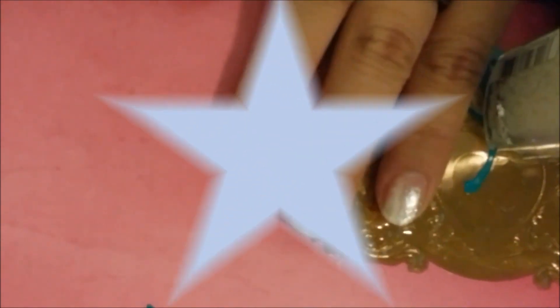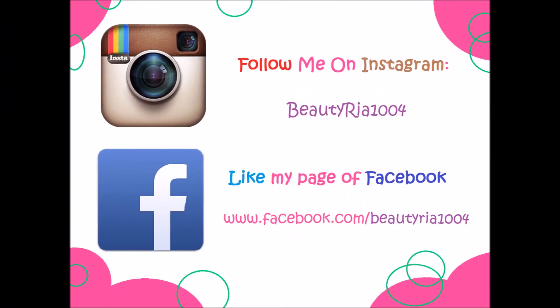After you're done with your last nail, that's it! Have fun! Follow me on Instagram and like my Facebook page at beardedria1004.